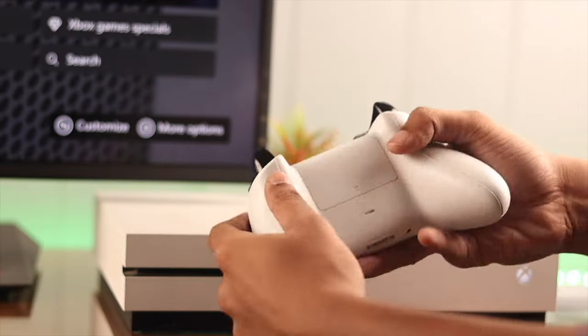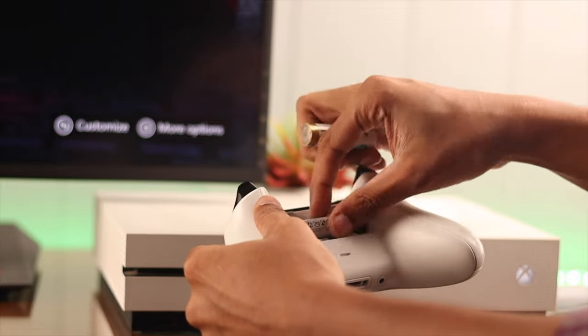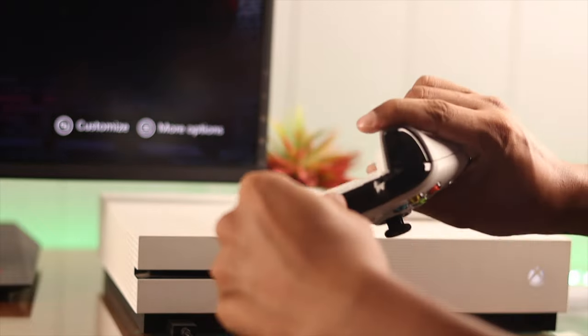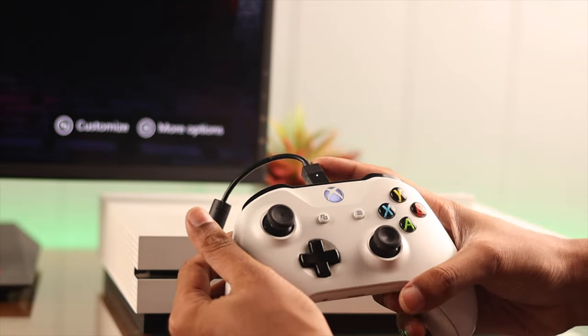At the back, we have the battery compartment. You can use both rechargeable and non-rechargeable double A batteries to power your controller. And in case you don't want to use the batteries, you can also connect your controller with your console using the USB cable that's included in the box.